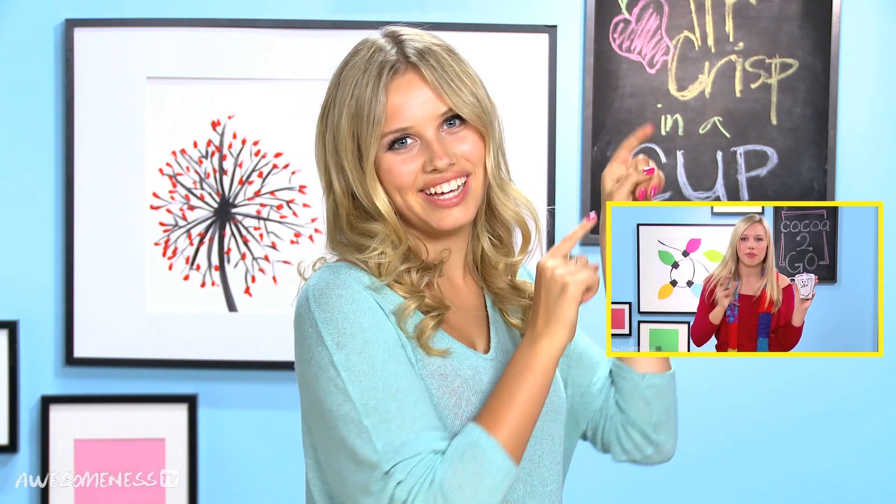Hey everyone, I am Grazie DeZeni, and today we are going to be doing a little bit of cooking. We are making apple crisp in a cup, but not just any cup — a personalized mug. I already did a DIY on that right here, so you should watch it. But first, let's make this dessert.